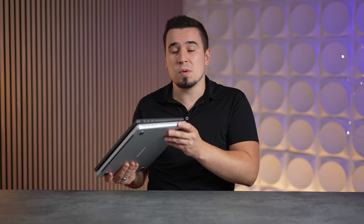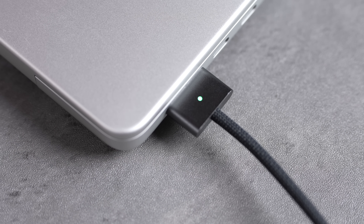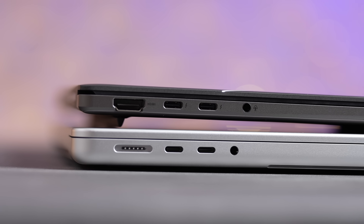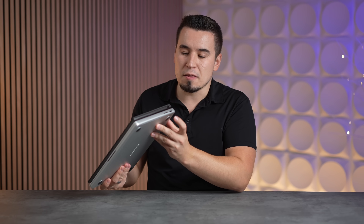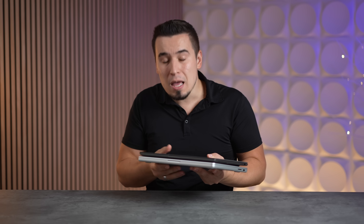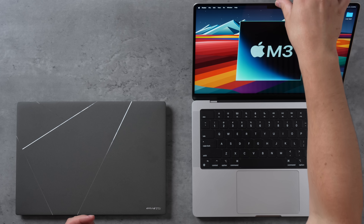For ports, I have to give the edge to the MacBook Pro because it has MagSafe 3 as a separate charging connector, plus two Thunderbolt ports, a headphone jack, an HDMI on the left side, and an SD card slot on the right. The Zenbook has two Thunderbolt ports and an HDMI, but instead of an SD card slot it offers a USB-A port, which is useful for compatibility but the MacBook wins with the SD card.